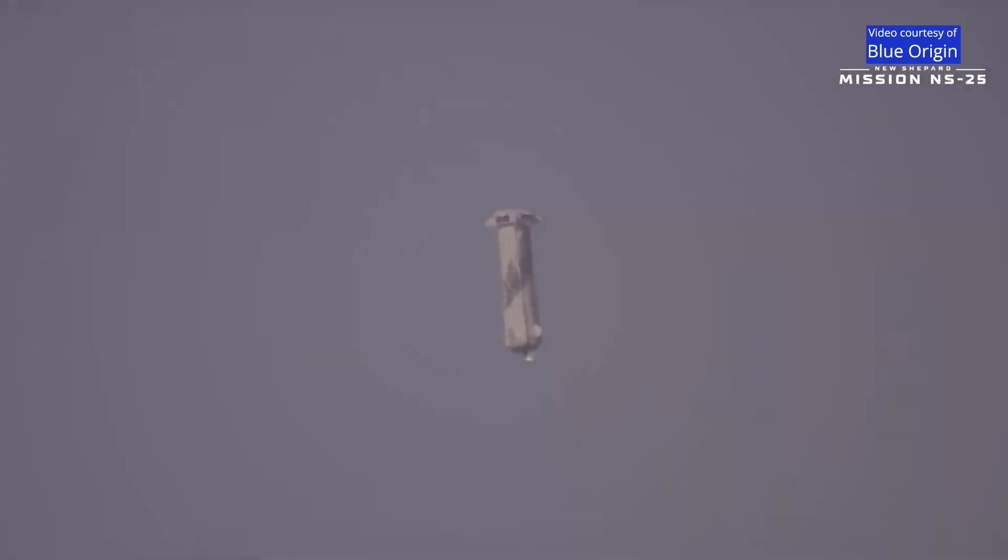Also at the top of the rocket, you see the forward fins — they kind of look like pie slices, one on each quadrant, that helps keep the vehicle stable. And there we go, BE-3 engine relight.